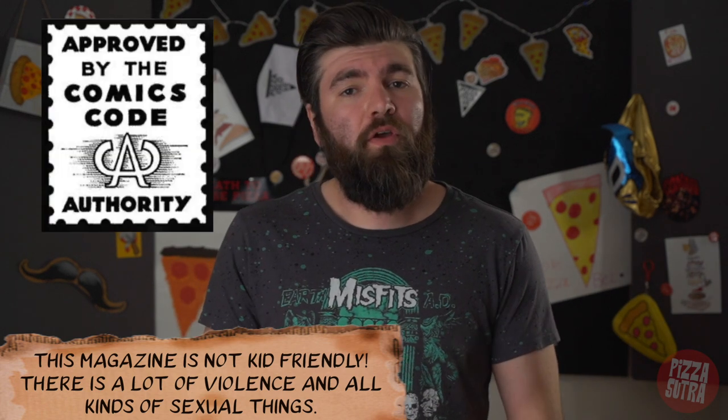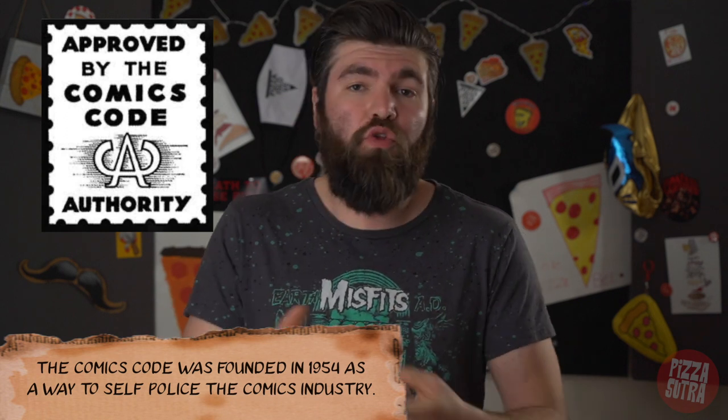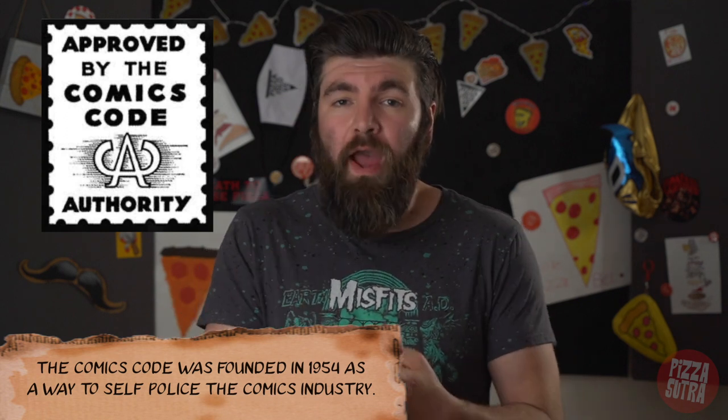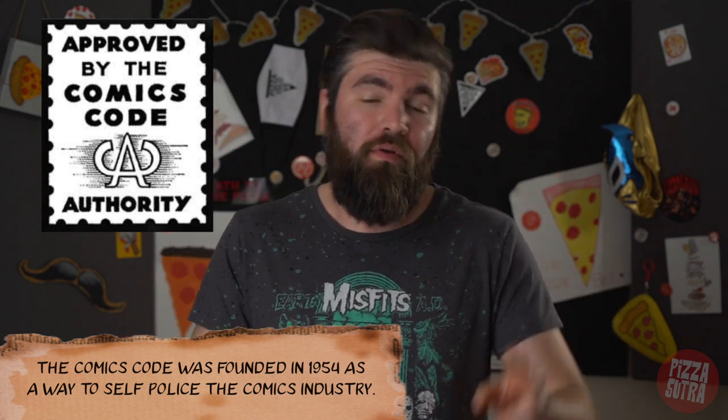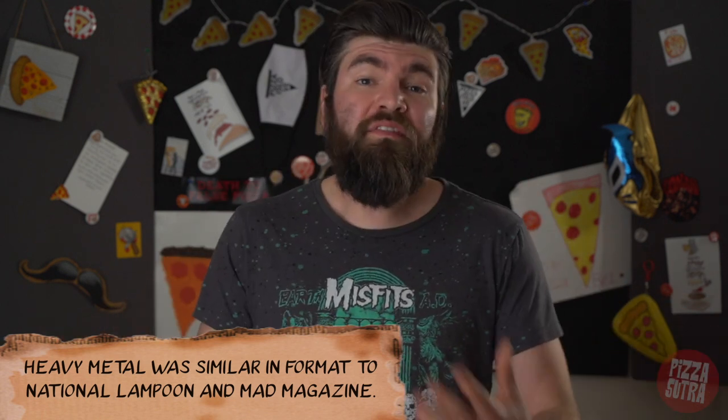In a time when the comic book code had a firm grasp on the comic book industry — it wouldn't let them have adult themes like drugs, sex, or violence, because comics were considered a children's thing — some artists and adults didn't like that. So how Heavy Metal got around this and let artists show what they wanted was they put comic books in a magazine, because technically a magazine was not under the comic book code.